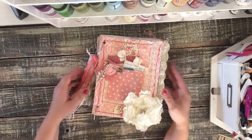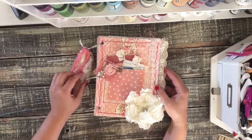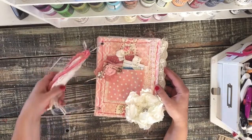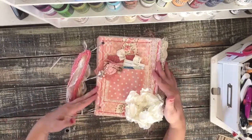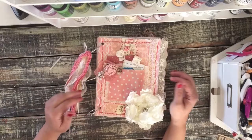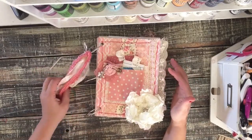Hi guys, Kendia here. I'm back with a custom journal for Katherine and her daughter Brianna. She wanted something pink and girly, and she wanted fabric on the outside so we chose these fabrics together. When you do a custom order you get to choose how you want your journal to look.